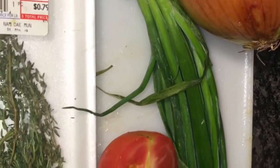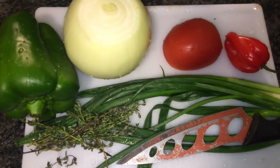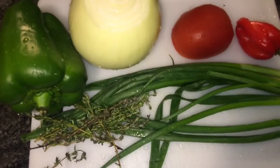Now let's go ahead, people, and get these vegetables washed and chopped. I have my onion, skellion, tomato, pepper, and thyme. I got everything washed up — green pepper, onion, tomato pepper, skellion and thyme. I go ahead and chop it up.